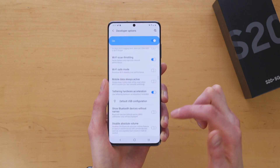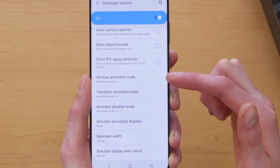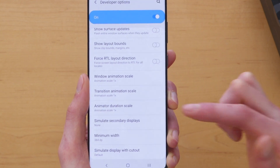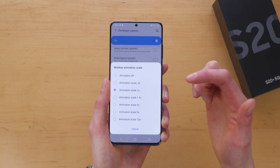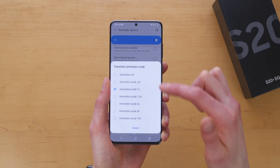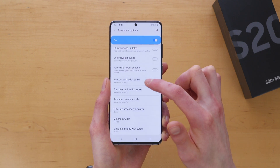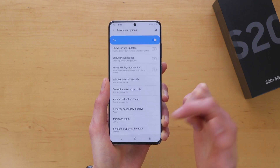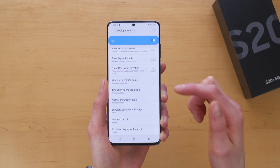Tap on Developer Options and scroll down until you see animation duration settings. There are three settings: Window Animation Scale, Transition Animation Scale, and Animator Duration Scale. By decreasing these animation times, you can make your phone feel even faster. Window Animation Scale controls how fast windows pop up — if we increase that, you can see this pop-up window takes a little longer. So I'm going to set that to 0.5x, and now it'll pop up at half speed — very fast.